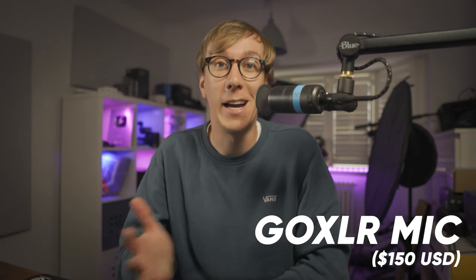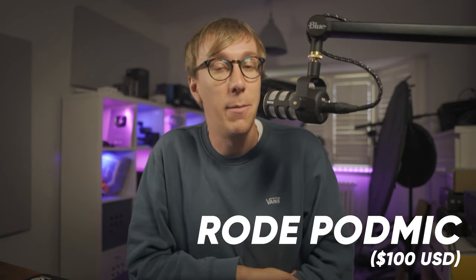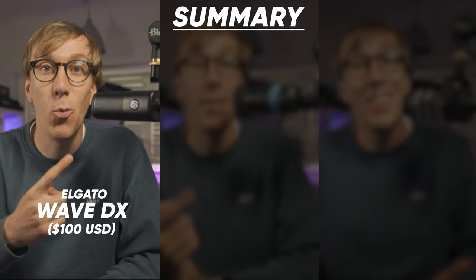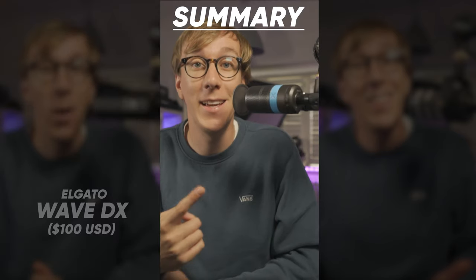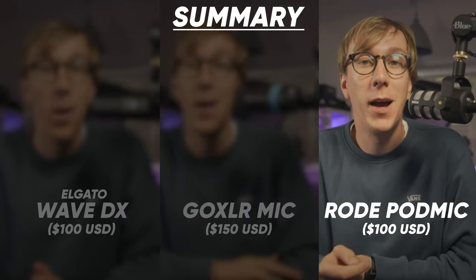This is the Wave DX from Elgato — a dynamic XLR microphone that retails for $100. This is the GoXLR mic from TC Helicon — a dynamic XLR microphone that retails for $150. And finally this is the PodMic from Rode — a dynamic XLR microphone that retails for $100.